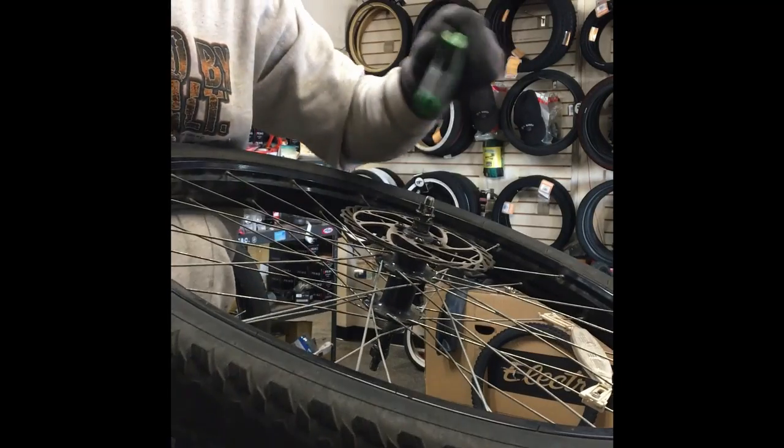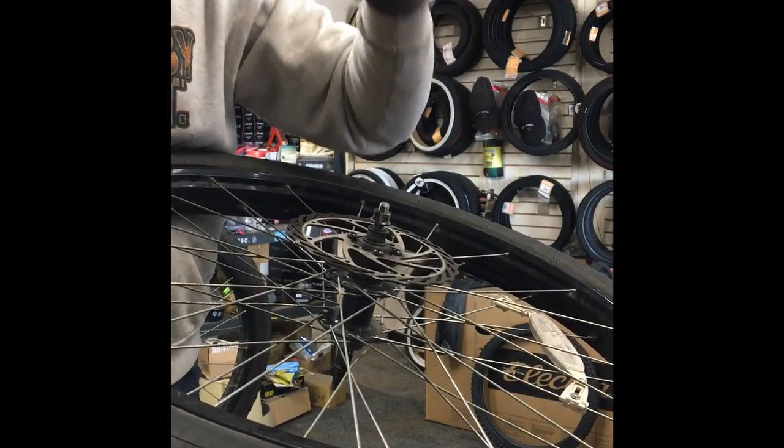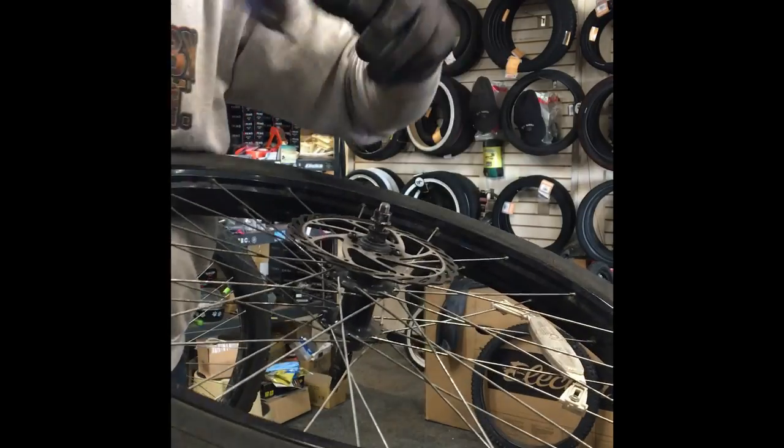Make sure you always break them loose with the proper wrench first. If you don't have a Torx wrench, don't take them off. That just pisses me off when I have brake bolts getting stripped. Trust me, we break tools all the time when people do that.